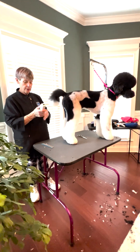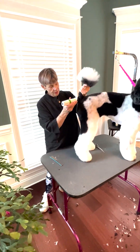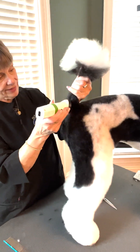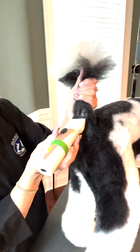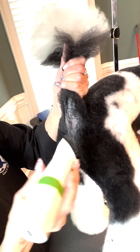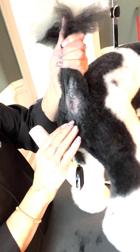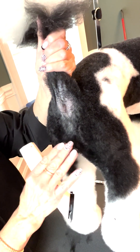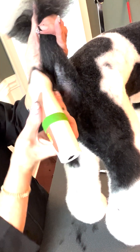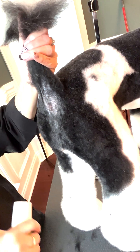The first thing I'm going to do is set my clipper on a 10 and just clean off on each side of the rectum. I'm going to go about an inch above and about an inch below. I am not shaving this entire area — I don't want to give her a landing strip. I just want to clean right here by the rectum, just to clean her up.